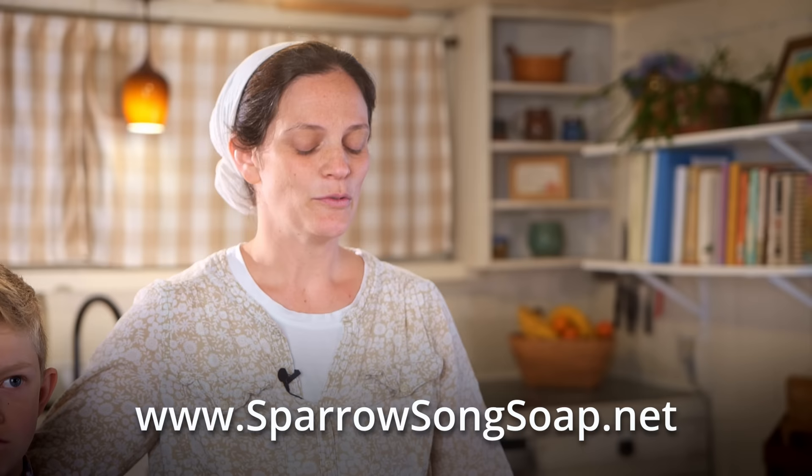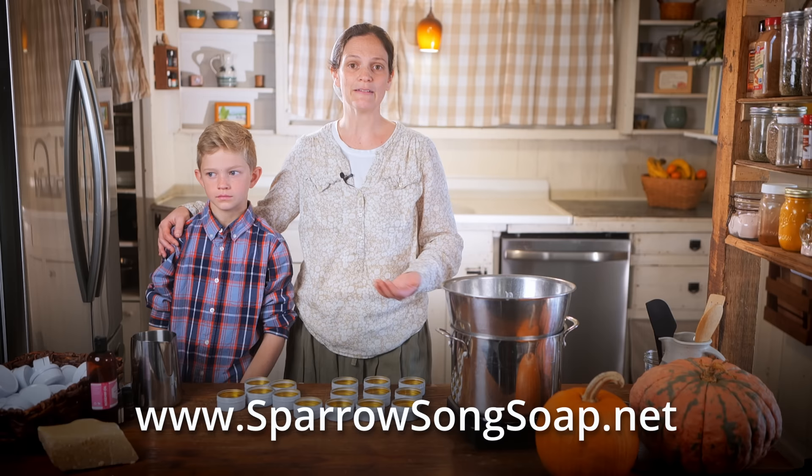If you want to try out some of this tallow balm, go check out our website, sparrowsongsoap.net. We're not going to be having this all the time — this is sort of a limited run — but if people really like it, we might consider making it again. Thank you for your support and thanks for watching. Until next time, God bless you.